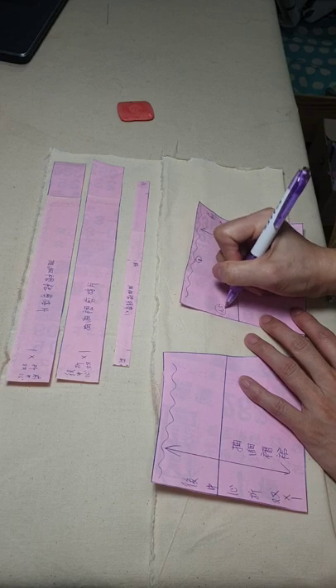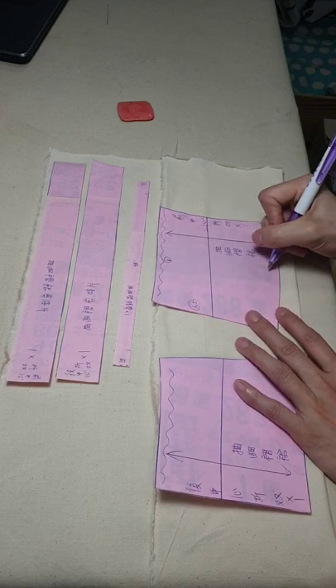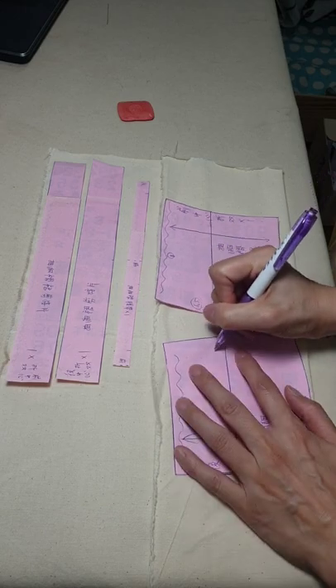那我们现在来裁布，裁布要留缝分，这个腰围的地方1公分，斜边缝分1.5，下摆留3公分，后片也是一样，把这边切掉。